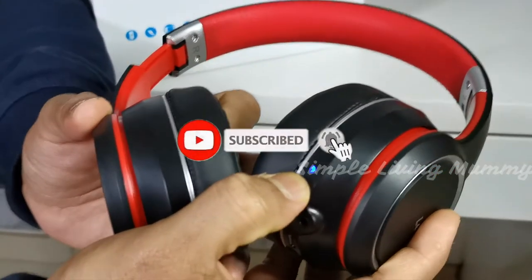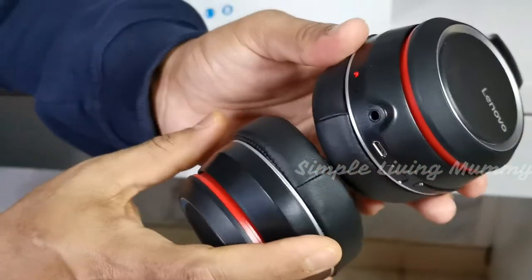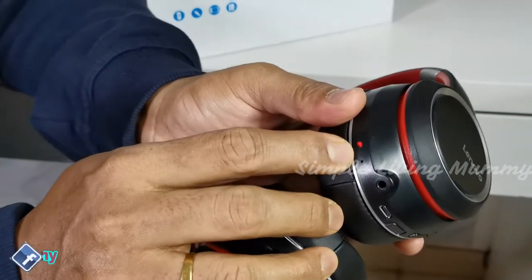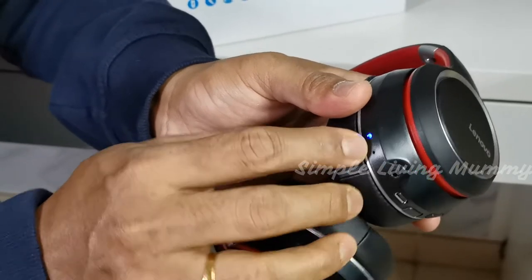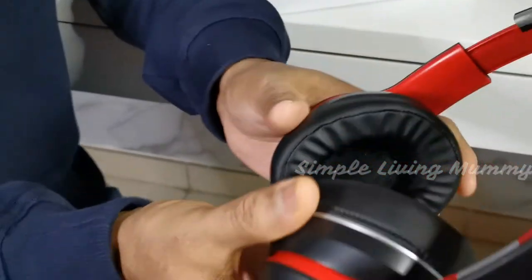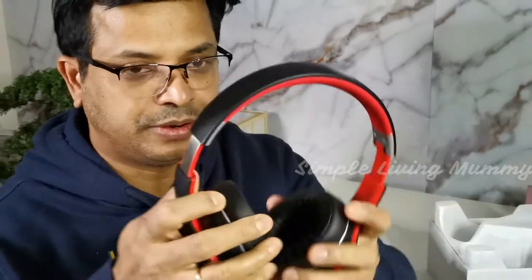When the light blinks, it means there's a low battery charge, so before using it you have to charge it fully. Once you charge it fully, the light will stop blinking and turn to a solid blue light, meaning it is fully charged and ready to use.